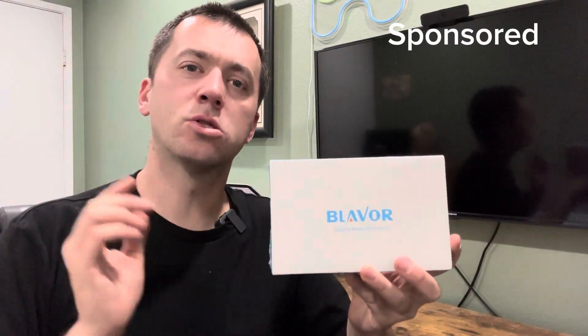What's up everyone, I was gifted this solar charging power bank to review, so I'm going to open it up and check it out. Here we go.